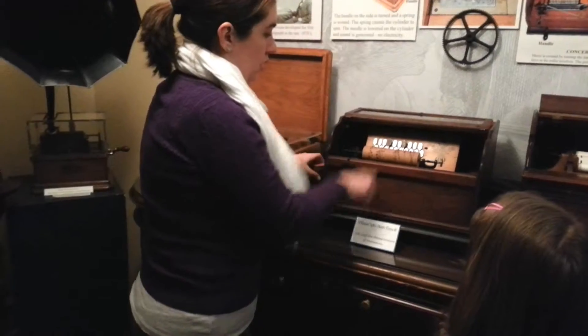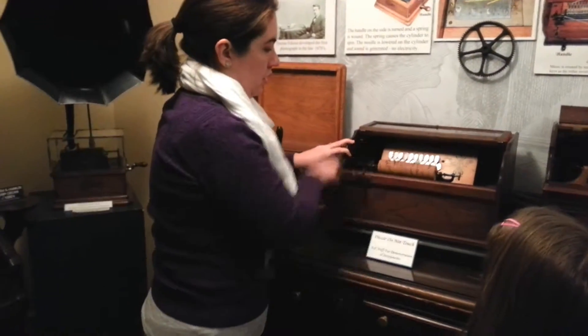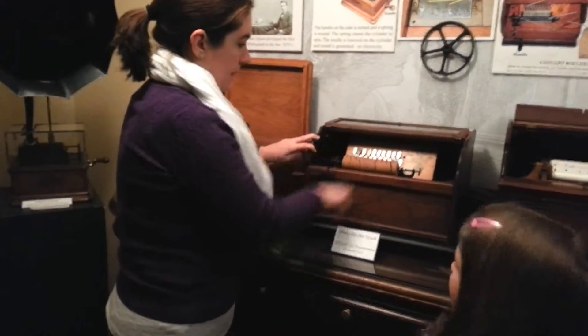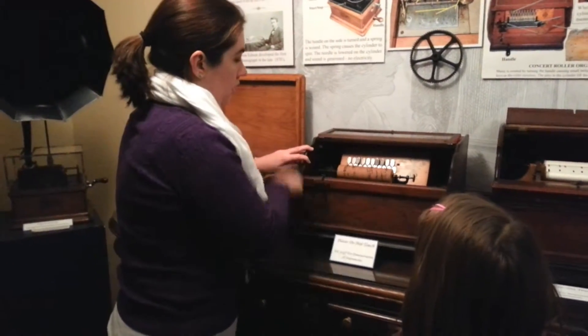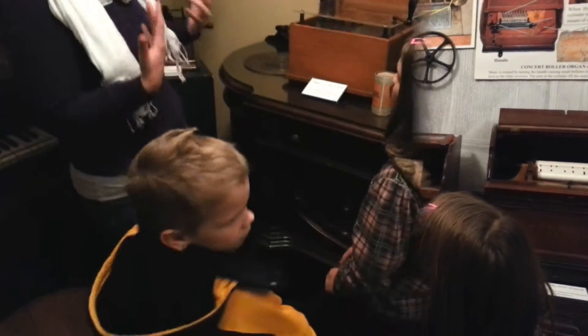You ready? It does sound like a harmonica, doesn't it?